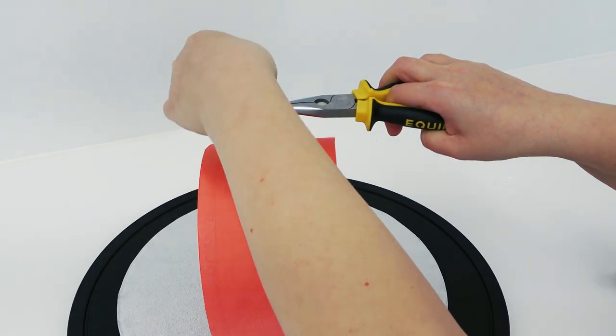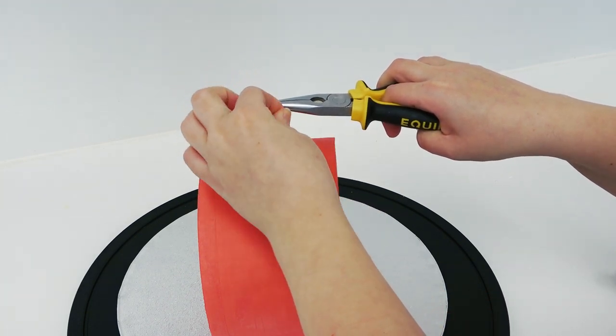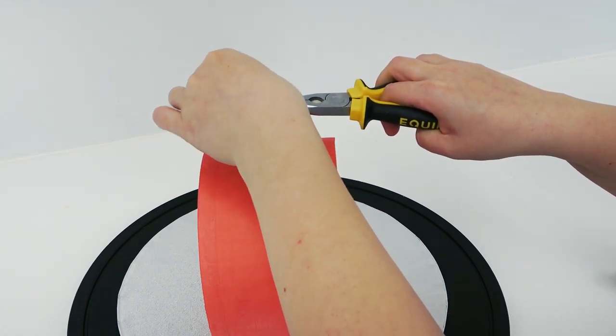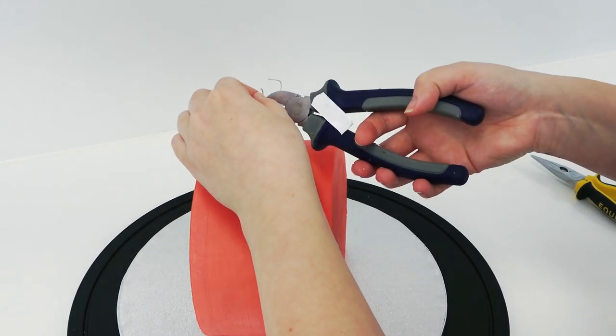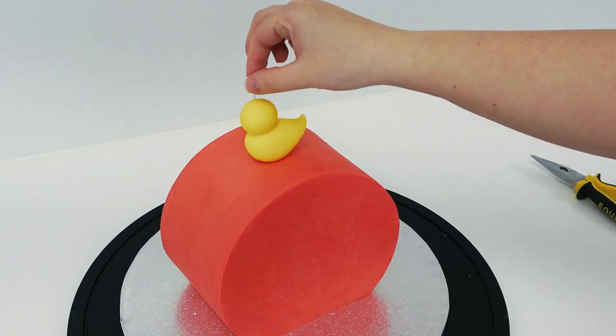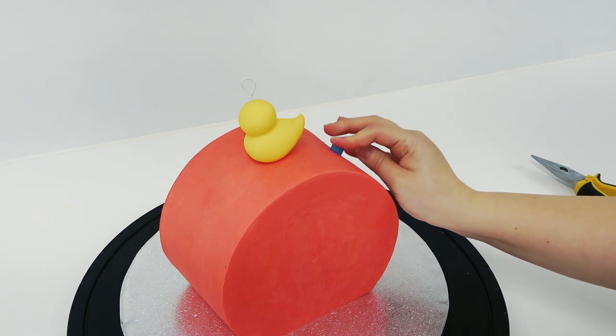Using pliers, bend the excess wire into a loop before cutting it down. Then do the same for the side straws, which go in at an angle.